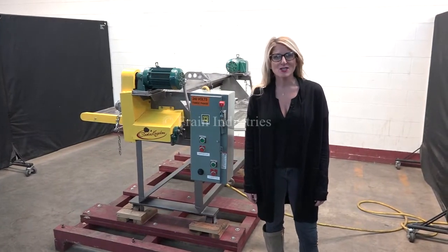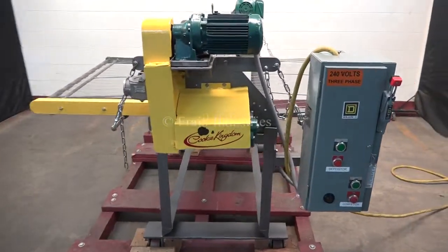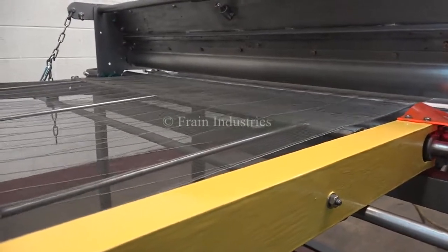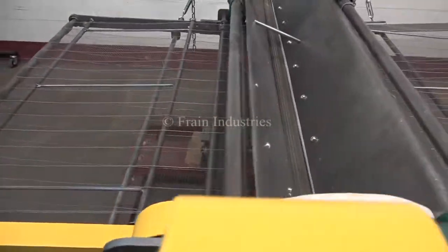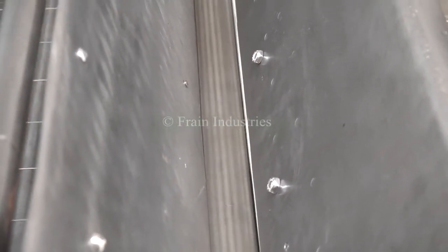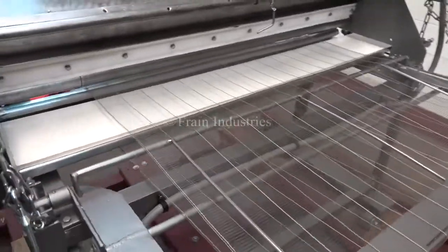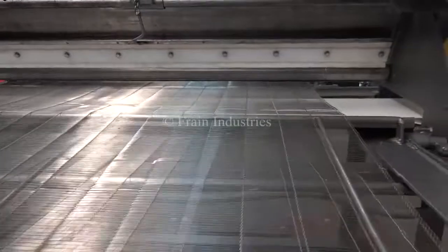The voltage is currently set to 3 phase 240 volts. So, we'll be turning in to 3 phase 240 volts in front of the machine.